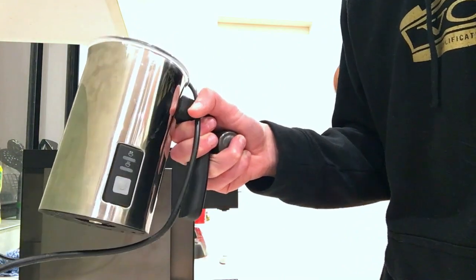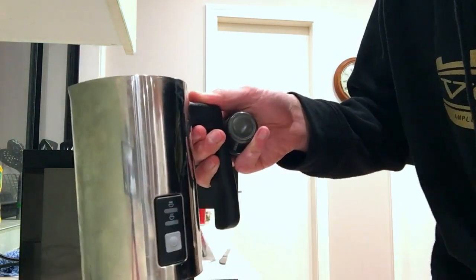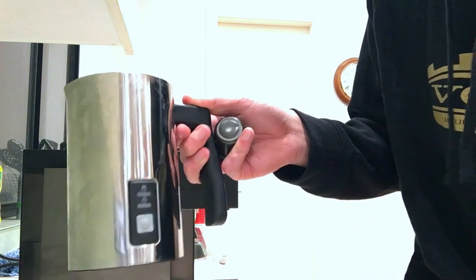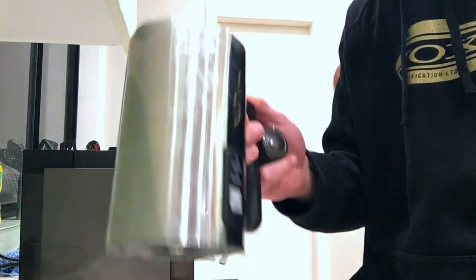It comes with a milk frother which is completely useless. It does really good froth milk, but the max fill line is less than a cup and it takes like five minutes, so it's useless. Just warm the milk in the microwave.